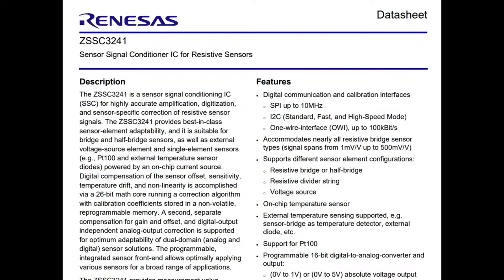I like it when there's a new unique chip, and this is definitely unique. I've never seen a chip like this, specifically designed for interfacing with resistive and resistor bridge sensors without having to DIY it all yourself using op-amps and 24-bit ADCs.